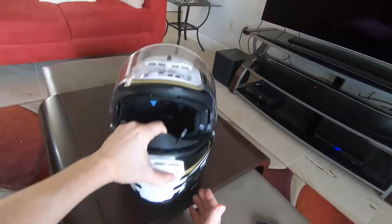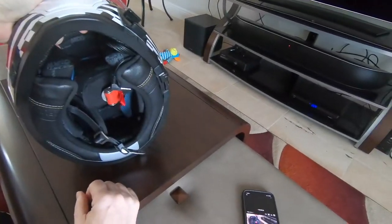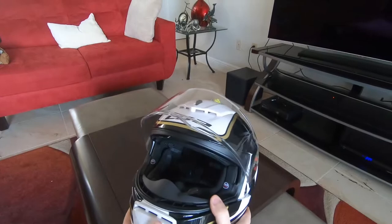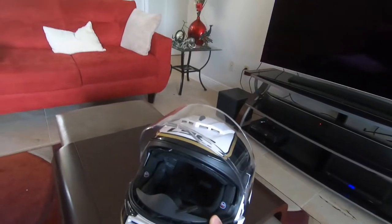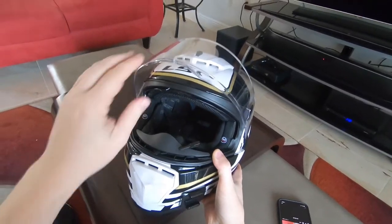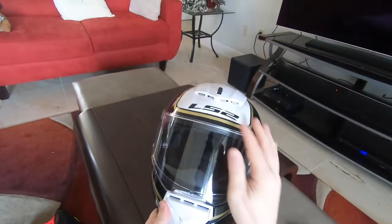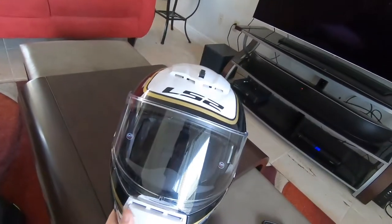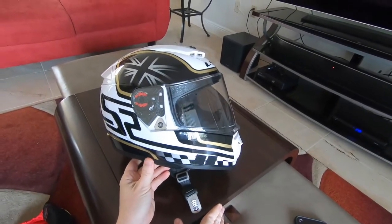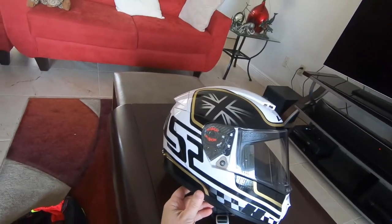It comes with a chin pad that I don't have installed right now because it's pretty hot in Florida and I don't need it. This helmet is pretty noisy as far as helmets go — I'm assuming it's because of this really aggressive ventilation and this big hood scoop up front. This came in at about $170 U.S.